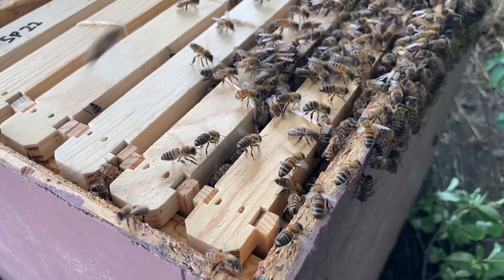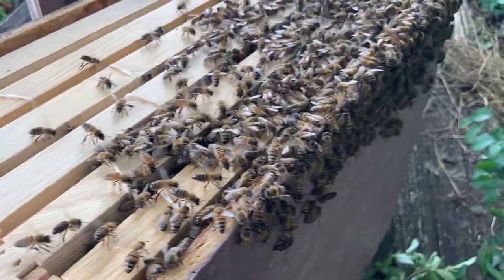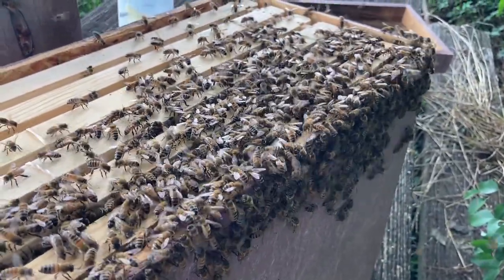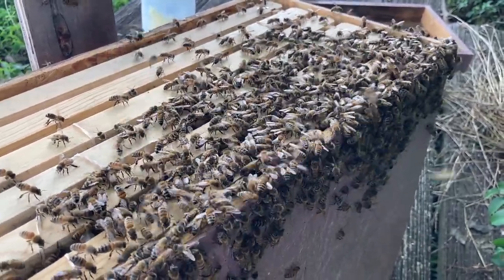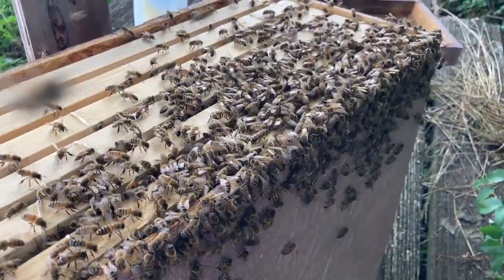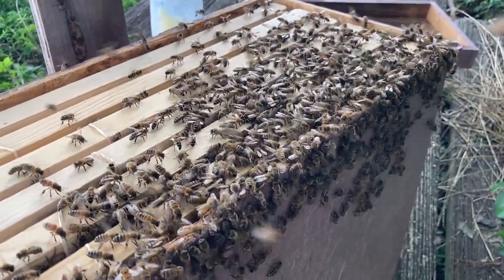Just say worst-case scenario — I just created a new word — if something happened to her, there was so much brood, capped and larvae and eggs, that hopefully they would just make a new queen. But like I said, she seemed really productive, so maybe she's still around. Let me cut this off right now and I'll do one final update.